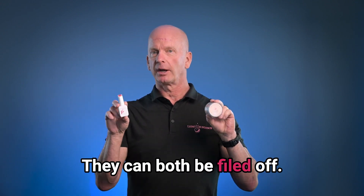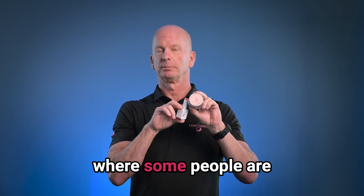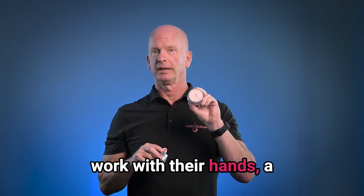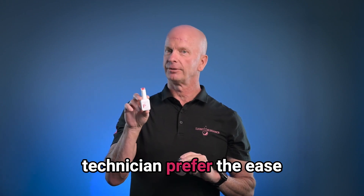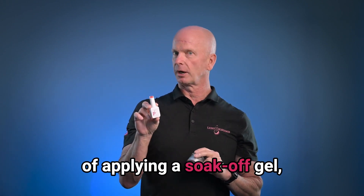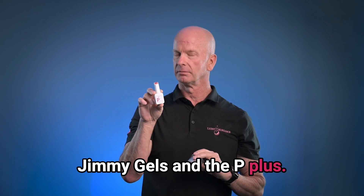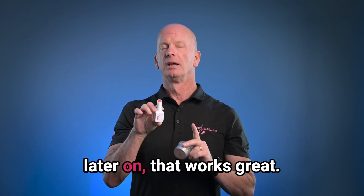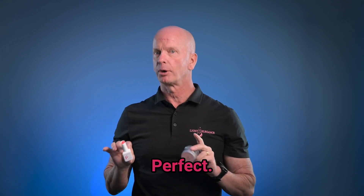They can both be filed off, so that's a good thing. But at the same time, if you want something where people are going to be doing a lot more work with their hands, go with a hard gel. If you as a nail technician prefer the ease of applying a soak-off gel, then you can stick with the Jimmy Gels and the P+. You can file it off later on, or soak it off to get it all the way removed — perfect.